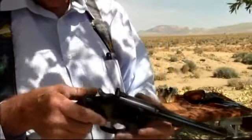We're going to shoot this today. We're going to shoot .22 shorts in it also. It handles shorts, longs, and long rifle.